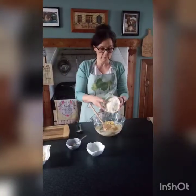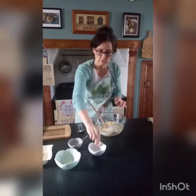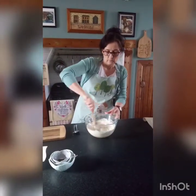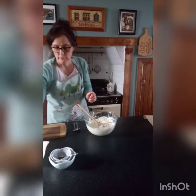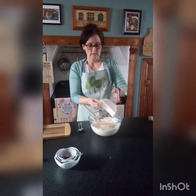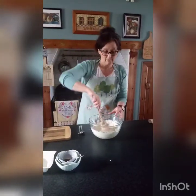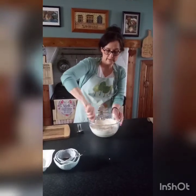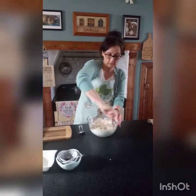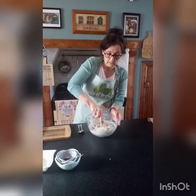Then we're going to add 150 grams of self-raising flour — if you've just got plain flour, that would do just as well. Just stir that in, and then I'm going to add some porridge oats: 75 grams of porridge oats. These are fantastic to add because they're high in fiber. Cookies aren't really healthy, but we can make them slightly more so — porridge oats help reduce cholesterol in the blood and increase your fiber.